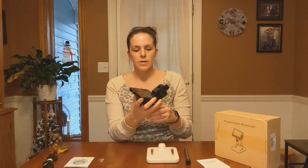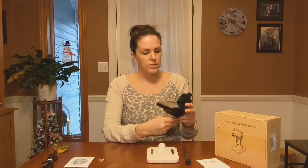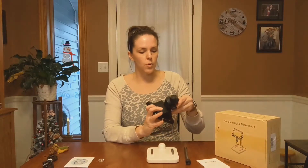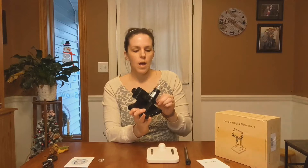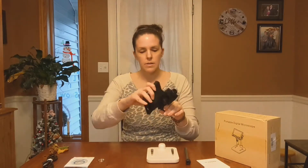And there are eight LED lights under here, so you can see things nice and bright. There is a 4.3-inch screen, so it is perfect for whatever project you want to check out — whether it be outdoors, or jewelry, or electronics — you name it. It'll help you look at it closer.